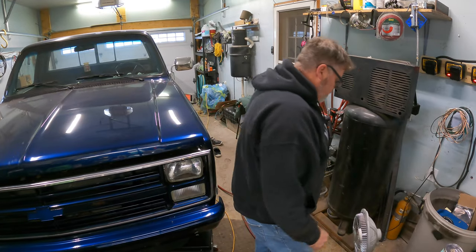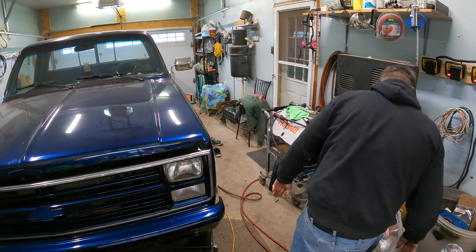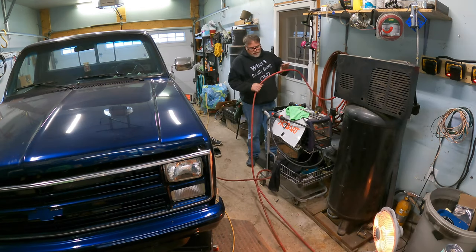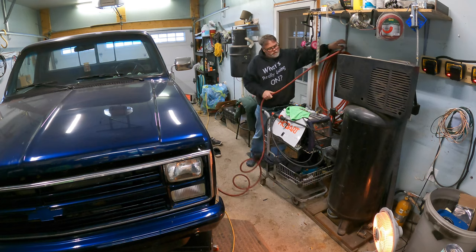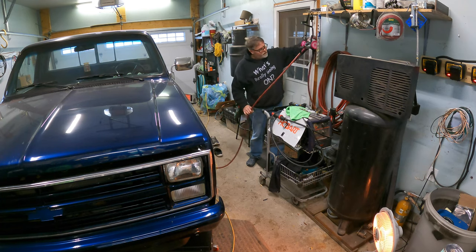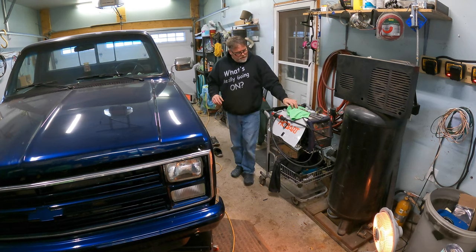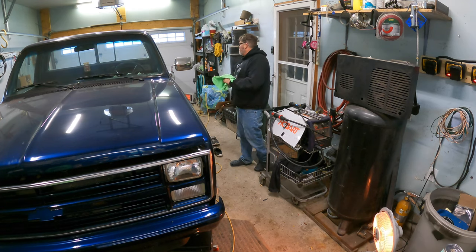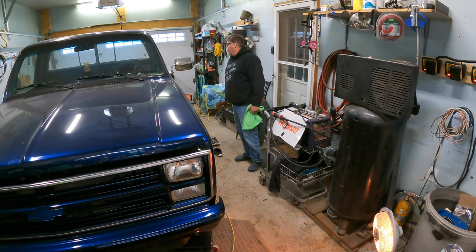Get in here — too damn cold out there. This cord is going to drive me to drink. I need a bigger garage — well, no I don't, because it'll just collect more stuff. It would be nice to have a better garage to do this though. It is a little frustrating when you have a vehicle that almost takes up the whole garage and you're trying to work on it.